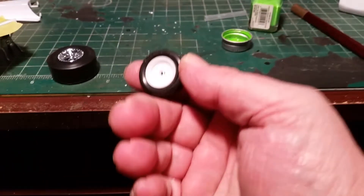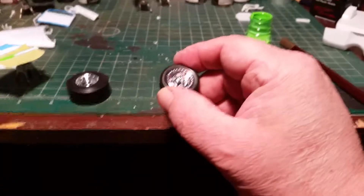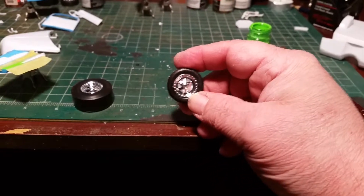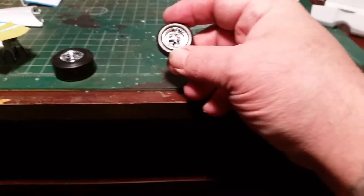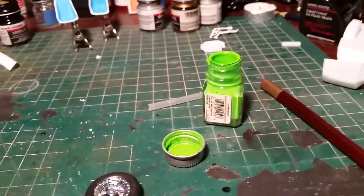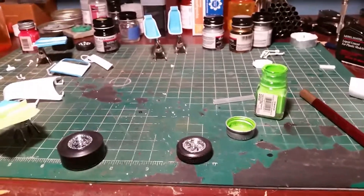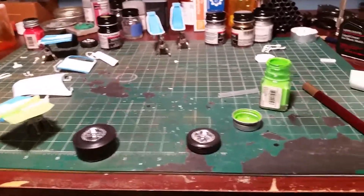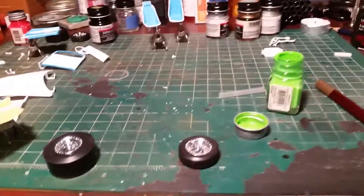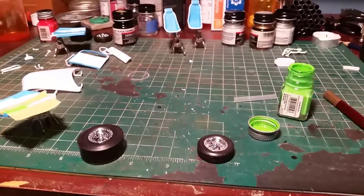My tires are all ready to go here, I just got to paint them. The back is going to be painted steel, and I don't know what color I'm going to do the inside, because you can see the back of it through the rim. My color scheme is going to be that color blue with lime green trim, but I think the body is going to be one color — a nice blue — with maybe a green stripe around it.